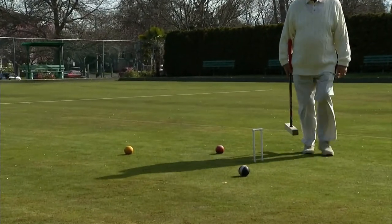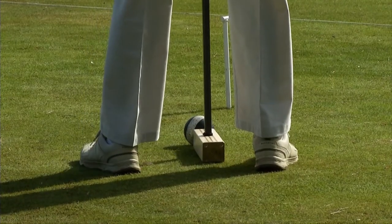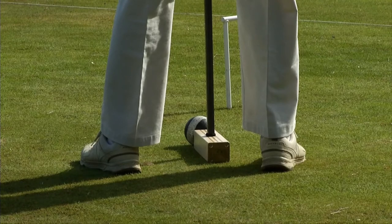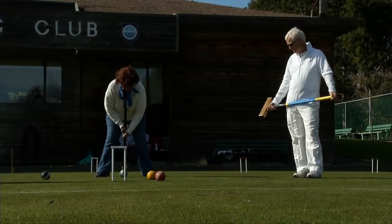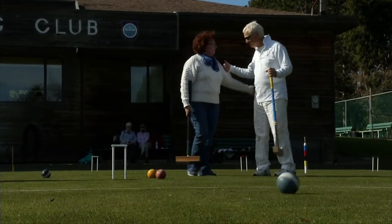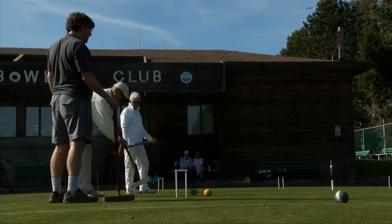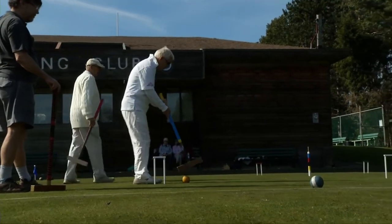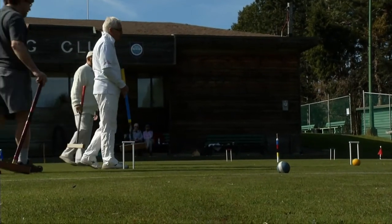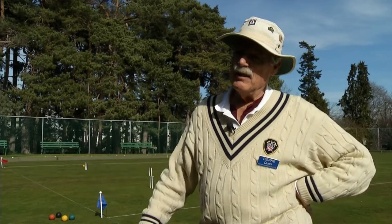Croquet really got going in England in the 1880s or so. One of the reasons it became popular was because there were no sports, no outdoor activities in which men and women could engage together. One of the wonderful things about croquet is gender doesn't matter — you can get top players who are women, top players who are men, and they all compete equally. But then some religious leaders decided that the men and the women were having too much fun going off into the bushes looking for lost balls, and they started calling croquet a sinful activity, and suddenly the popularity declined very quickly.